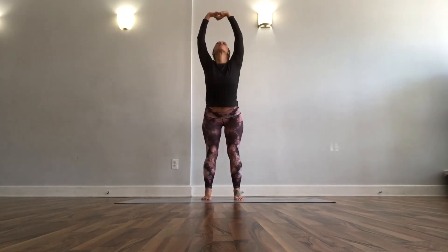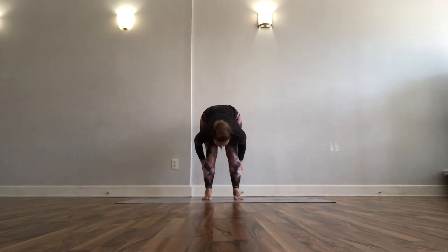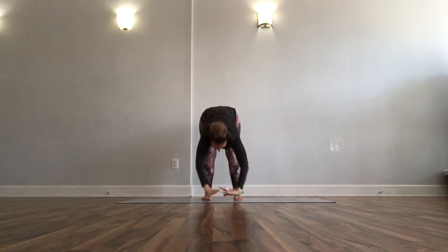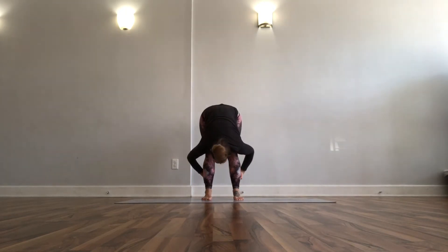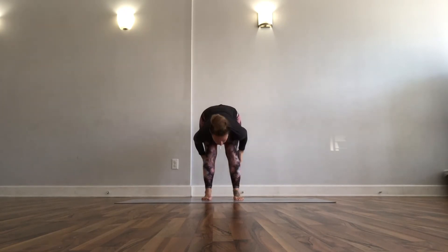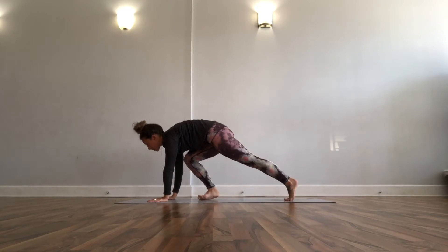Keep the interlaced hands, press it all the way down to a fold, halfway lift, grab behind your calves, then fold it down again. Stand up, interlace your hands, flip them inside out, press back down to fold, halfway, grab your calves, fold back down. One more time — interlace, flip it inside out, inhale to stand, exhale press back down to fold, grab your calves, halfway lift, inhale.